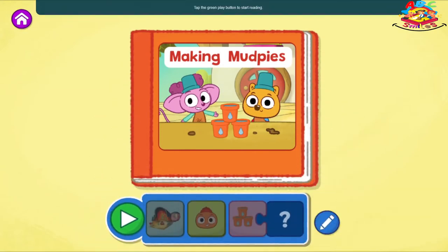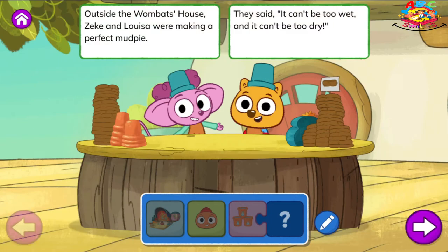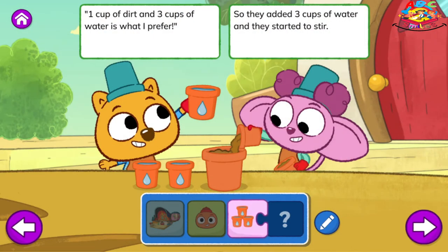Tap the green play button to start reading. Making Mud Pies. Outside the Wombat's house, Zeke and Louisa were making a perfect mud pie. They said, it can't be too wet and it can't be too dry. Then along came Sammy, who wanted to join in the fun. Can I have a mud pie? I'll trade some stickers for one. One cup of dirt and three cups of water is what I prefer. So they added three cups of water and they started to stir.